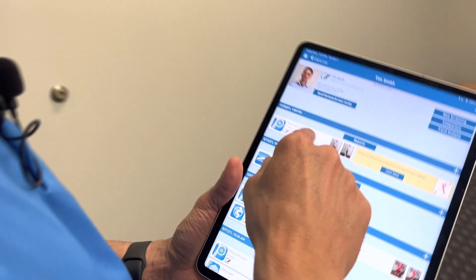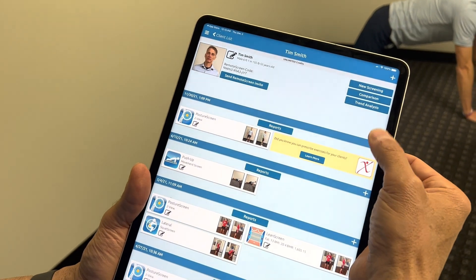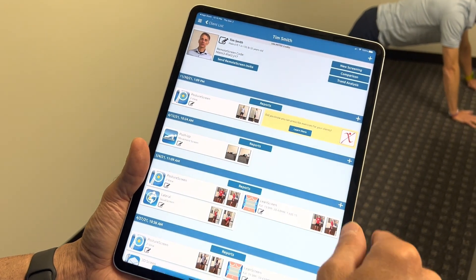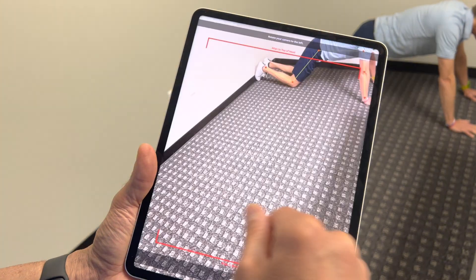I already have a posture screen for this client, but you can also do this without one. I'm going to go ahead and hit push-up screen and then click to proceed.